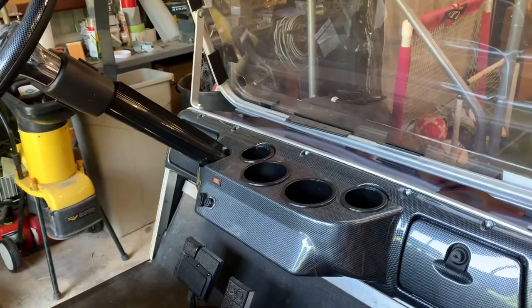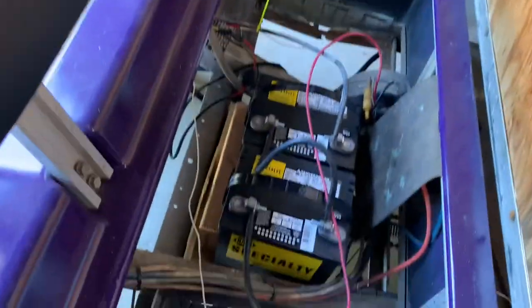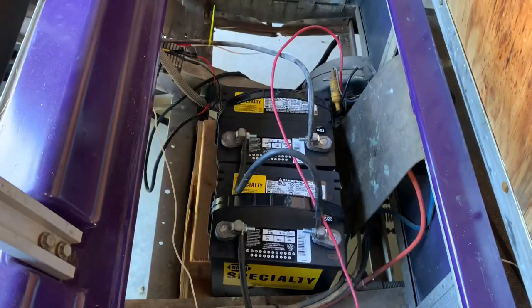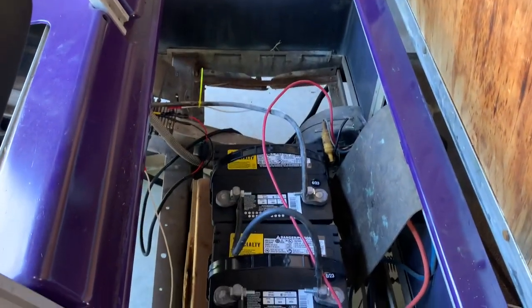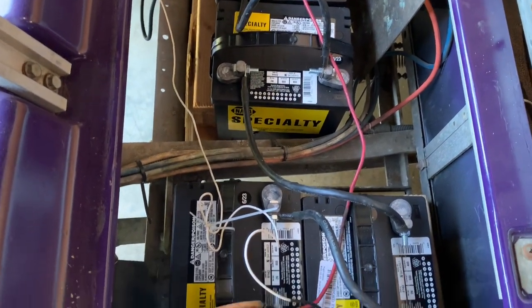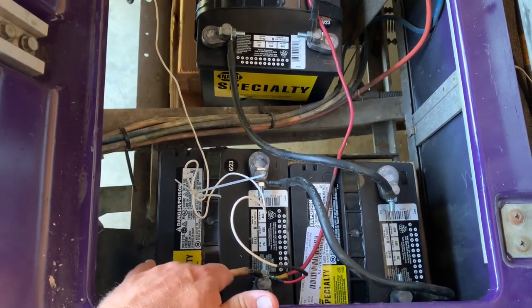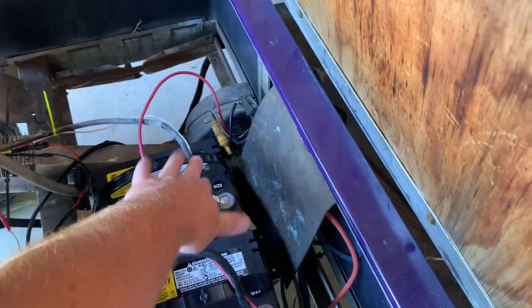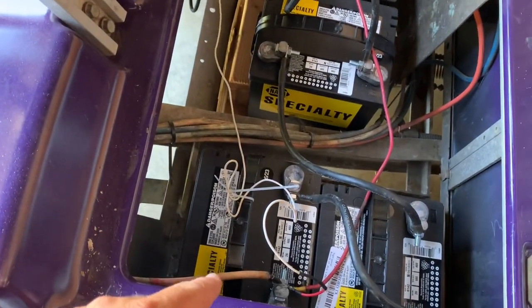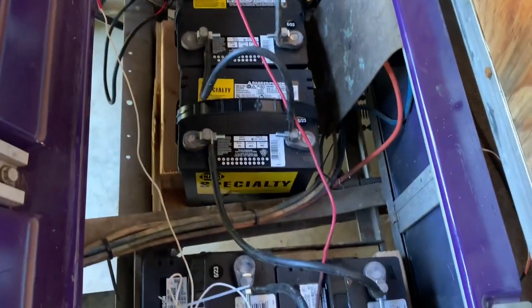We also need to figure out how to hook this up to the batteries. I have a 48-volt system — I swapped all my batteries. I had six 8-volt batteries and went to four 12-volt. What you're going to want to do is go to the first positive in your series, which for me is right here, and then go to the last negative, which is over here. So it's going to go 12, 24, 36, 48 — and that's how it measures how many volts you have.